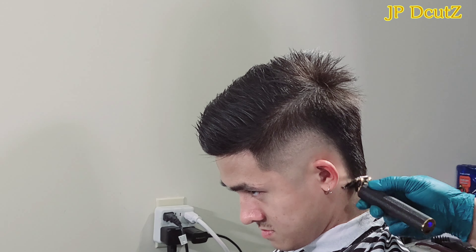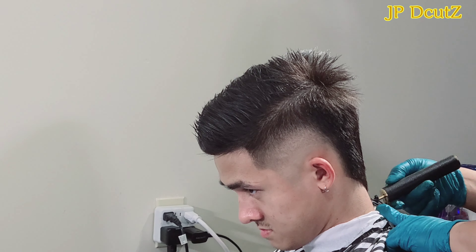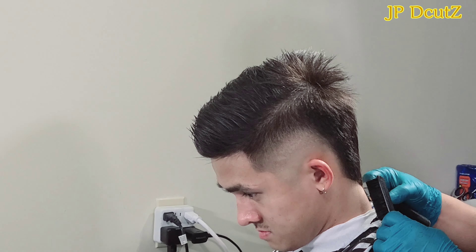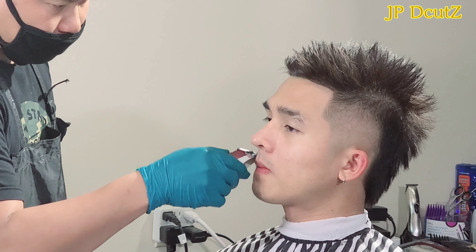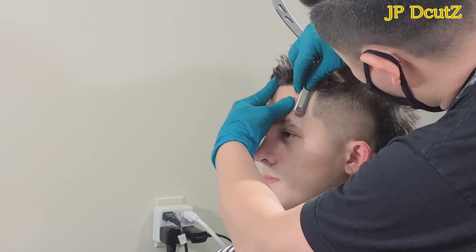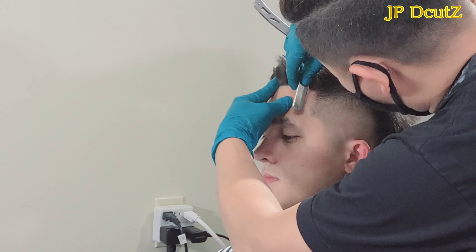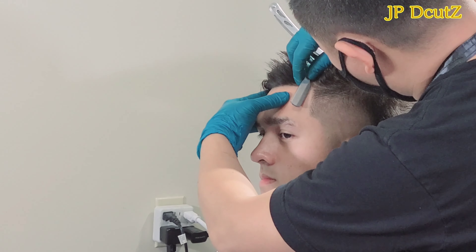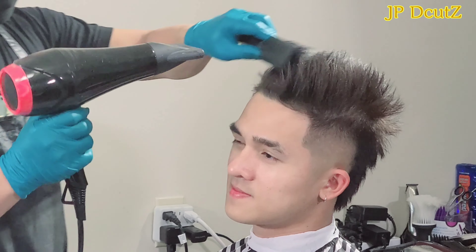I suggested that I can do like a V-shape in the back to make this hairstyle look very tough, and he said yeah, let's do that. I told him I'm gonna give him a full package — shaving with a straight razor — also to make this haircut look very clean.